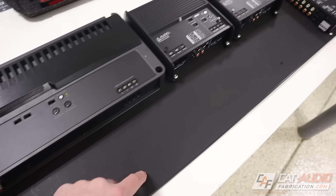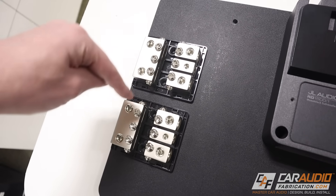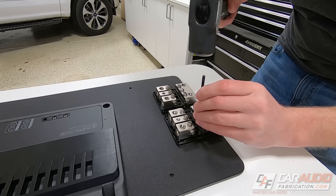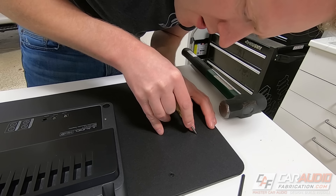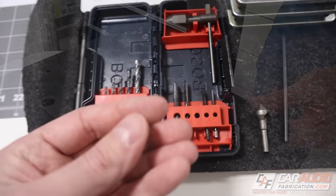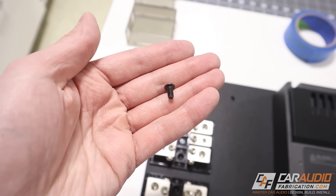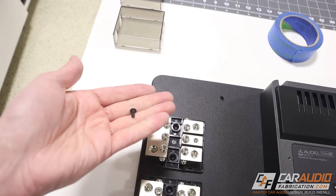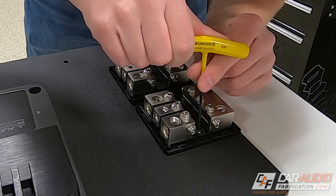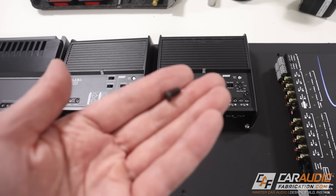I've already done my research during the fabrication phase and determined where I want these mounted. I'm going to use a series of different tools: a center punch to mark the center of each mounting hole, a transfer punch to make the hole extra deep so I can start a drill bit in it, and a drill bit from a drill and tap set — because I'm going to tap each of these holes, which allows me to use machine screws. The advantage over a wood screw is that a machine screw can be taken in and out several times without degrading the thread. All the amplifiers and the DSP use machine screws as well.